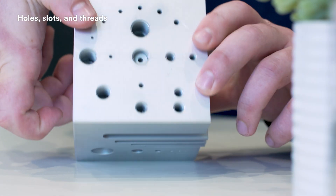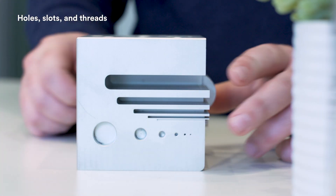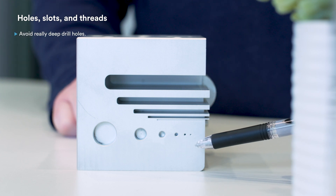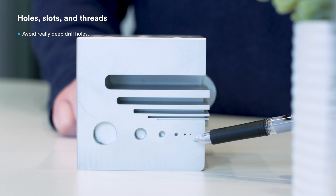Holes and slots get their turn in the spotlight on the other side. There's no maximum depth for holes, but some will have a flat bottom. Really deep drill holes tend to snap drill bits, so think twice before including them in designs. When it comes to slots, remember how an end mill works — these features require side setups, which add extra cost. Instead, aim for top or bottom access.